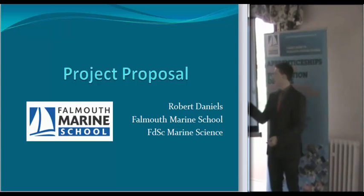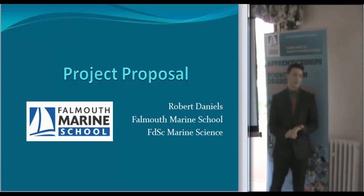Hello, for people that don't know me, I am obviously Rob Daniels, not Dan Roberts on the sheet.